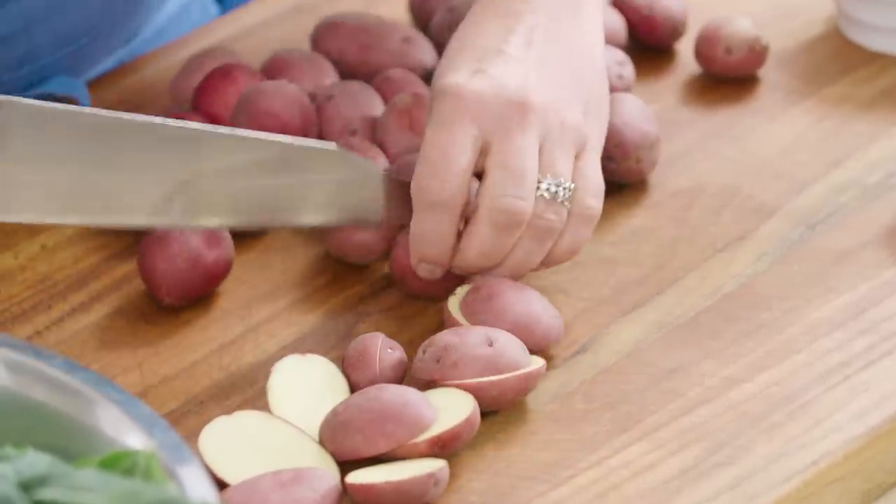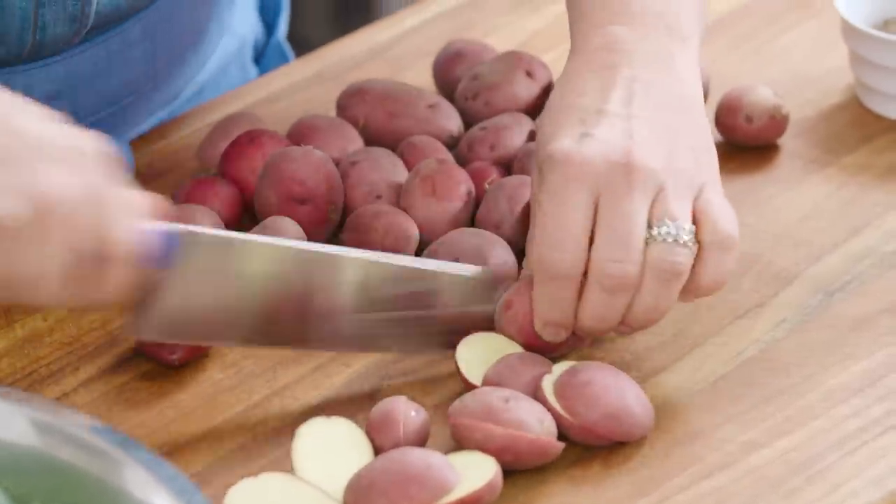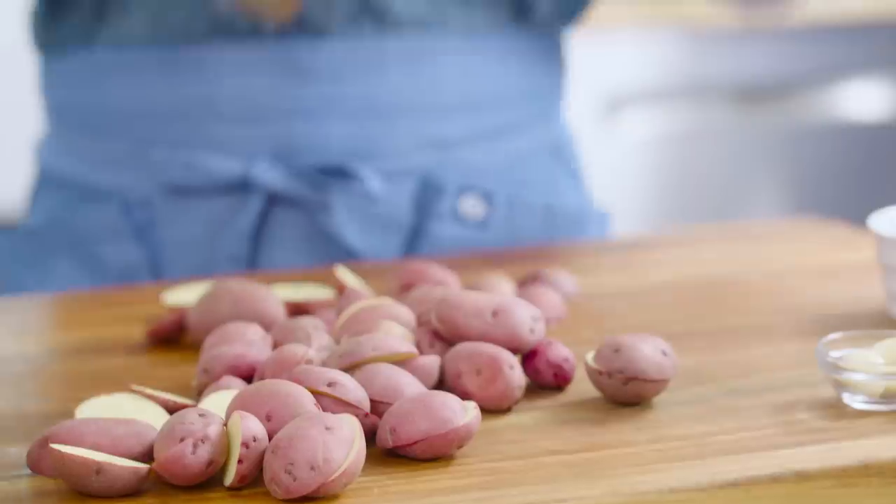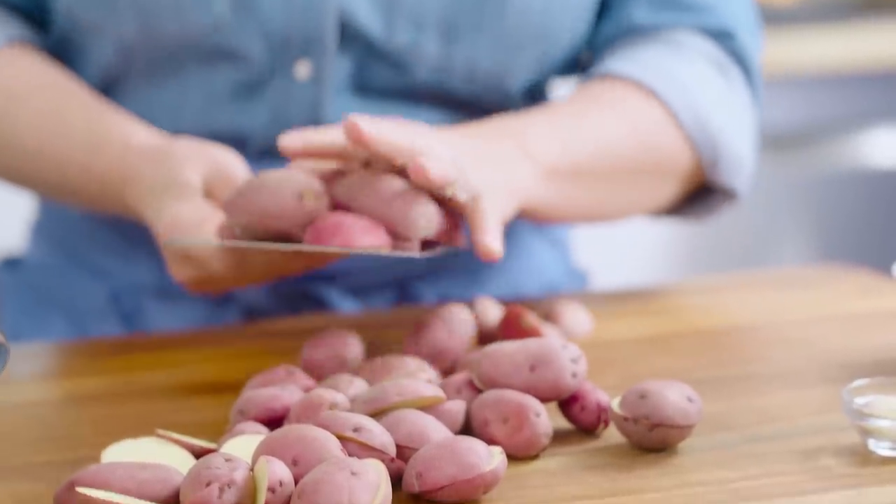I'm just cutting each of these in half. Into the slow cooker they go. I'm gonna use a nice big bench scraper — this is an average size bench scraper designed for chocolate, and this is the oversized one. I call this the guillotine, but it's really great for moving lots of vegetables all in one fell swoop. So into the slow cooker they go.